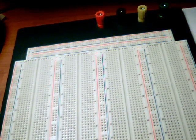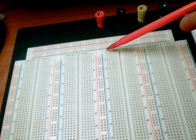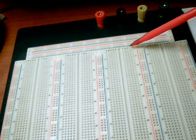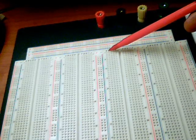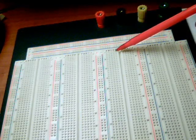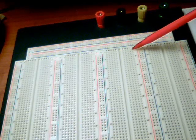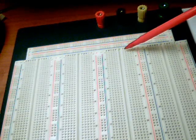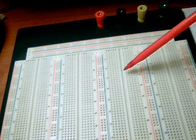In the component area, the holes are connected as follows. At the top of the board, there are letters A, B, C, D, E, and then there's a gap, then F, G, H, I, J. In any given row, the holes below A, B, C, D, and E are connected to each other. Then we have the slot, and the holes below F, G, H, I, J in any given row are also connected to each other. We can follow that pattern going down the entire board.